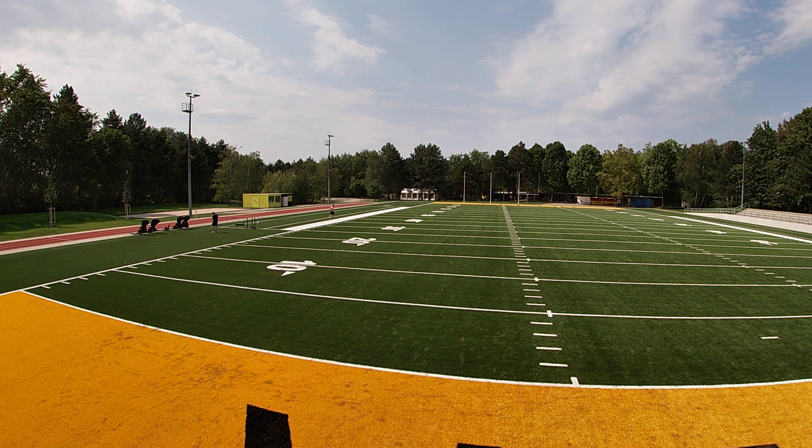Last one — 15 yard corner. Make it a little bit flatter. I'm gonna throw it at like the 25. Still flat. Go, go.